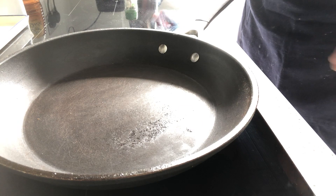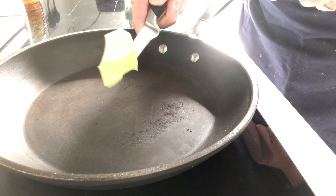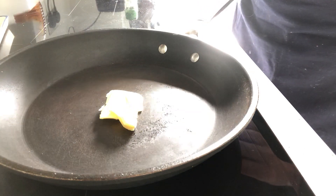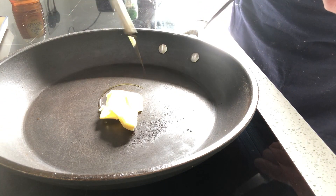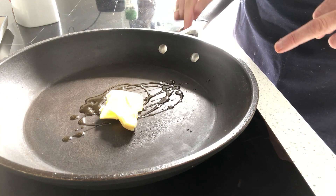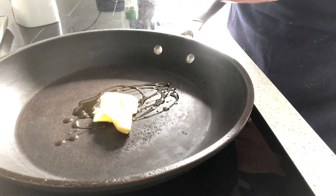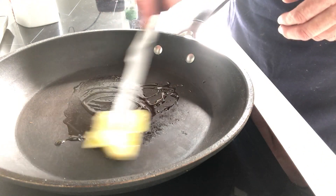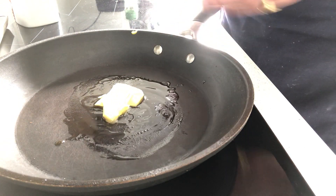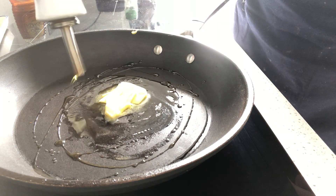So we have this pan here. I'm going to put in some butter — just a nice little knob, a bit more than that — and then a little bit of oil. You can use sunflower, you can use vegetable. Pop the heat on and we're just going to get this to heat through. The butter will foam up and make a lovely bubbly noise, and it'll quite cover the base of the pan.